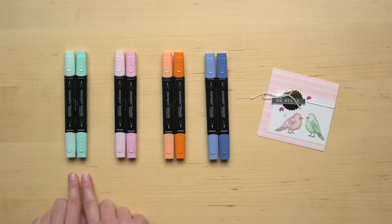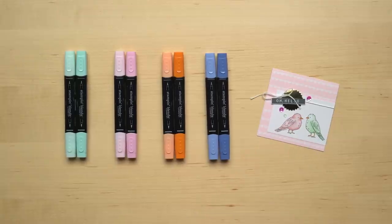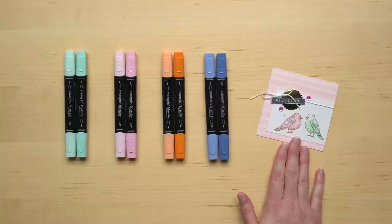Stampin' Blends are an alcohol-based marker and they come in two different shades, which makes it easy to get really dynamic images like this. As you color your kit, you're going to have a lot of fun customizing these images and make them your own. To learn more about how to use Stampin' Blends, be sure to check out our Features and Benefits and Basics videos on our YouTube channel.